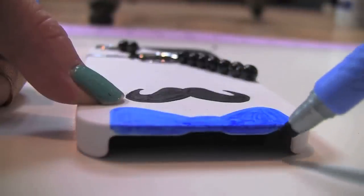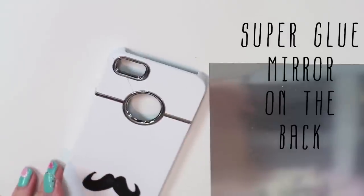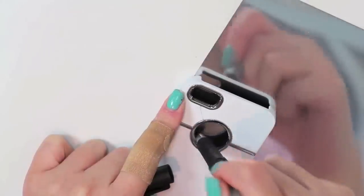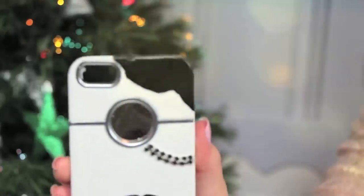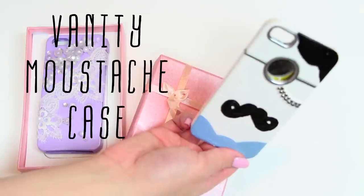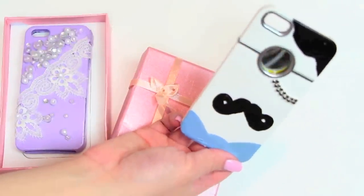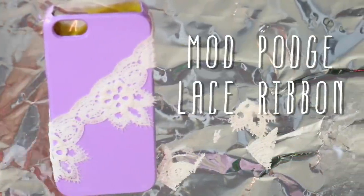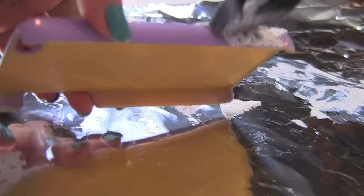I'm done coloring my phone case. Now I'm going to add the mirror onto the back of the phone right where the phone case has the hole — it's usually where the Apple iPhone logo is. Guys can check themselves in the mirror without looking obvious, and I'm pretty sure they get stuff stuck in their teeth too.